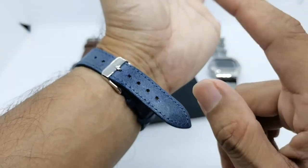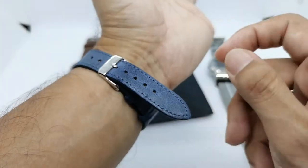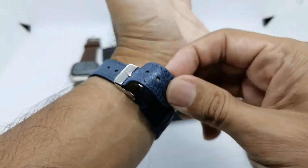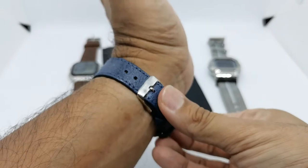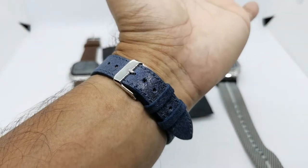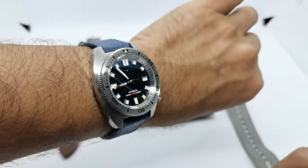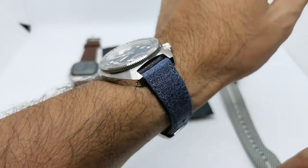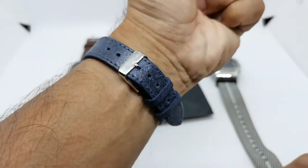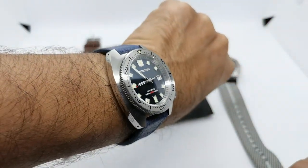If you have a blue colored dial watch, this is a great option for you. A word of caution though: I have a 6.75 inch wrist and I'm on the fourth hole. If your wrist is bigger than 7.5 inches, this strap might not fit you, so please confirm with Ivan before purchasing. I don't want you to be disappointed when the strap arrives and you can't use it - that's a bit of a public service announcement. Check that out - I just love this blue color; it looks absolutely awesome on the Saint Martin.